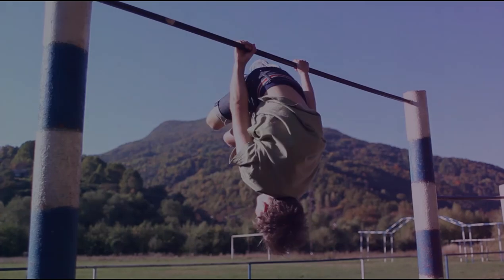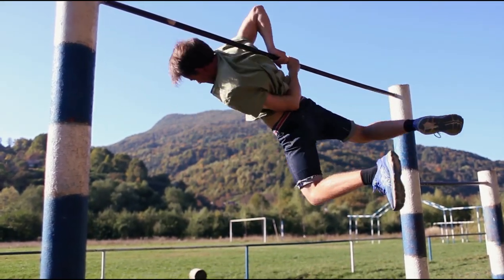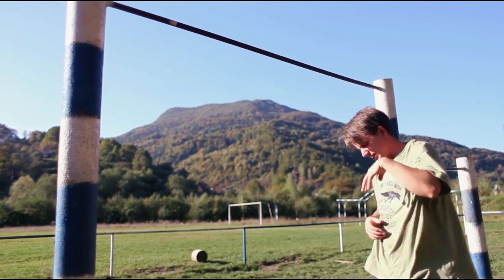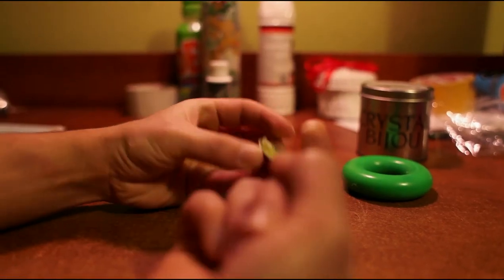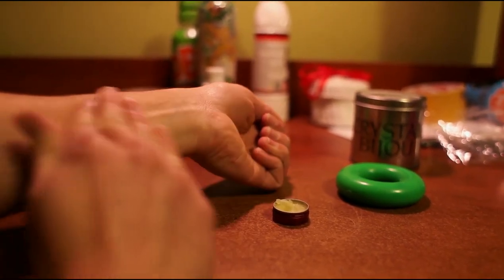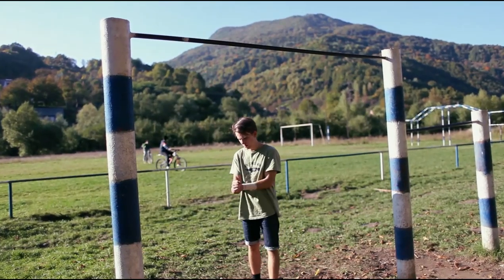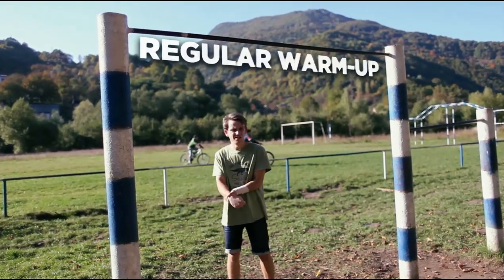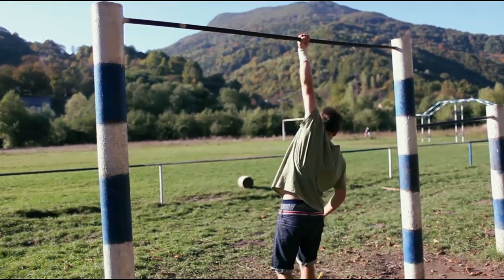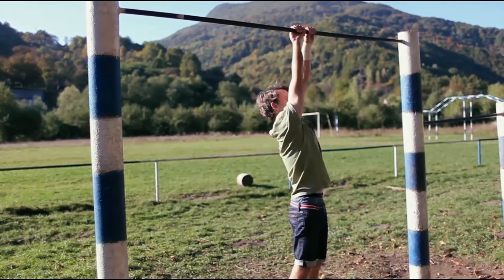Ointment. Muscles and bones often hurt a lot after training, and the pain sometimes lasts for days or even weeks. An ointment suited for muscle recovery will ease the pain and speed up the recovery of your muscles. But it's best to avoid injury altogether — do a regular warm-up before exercising so that every muscle in your body is warmed up and ready.